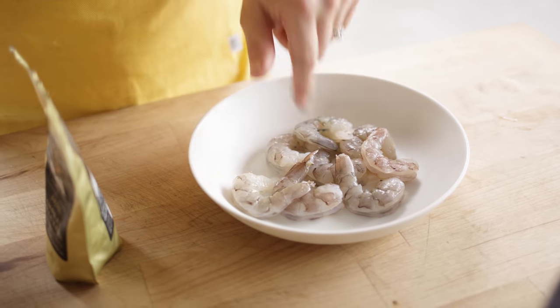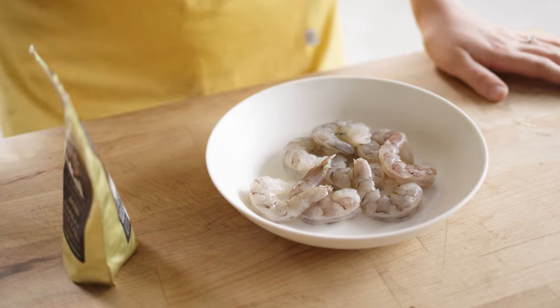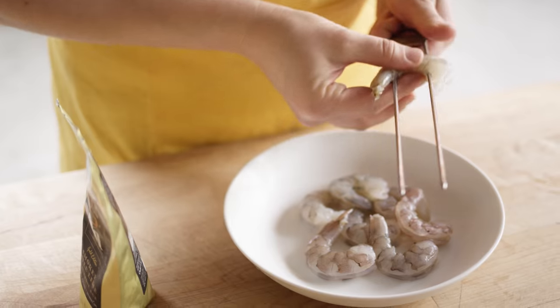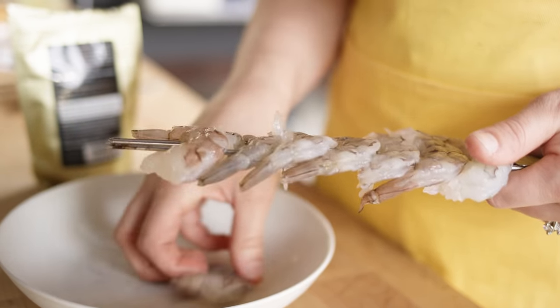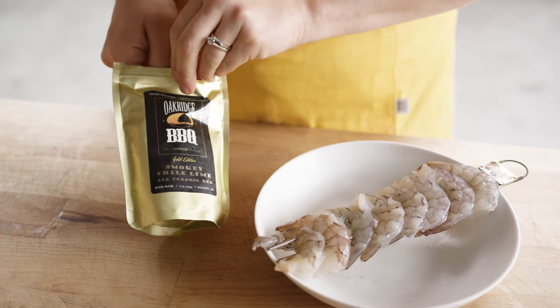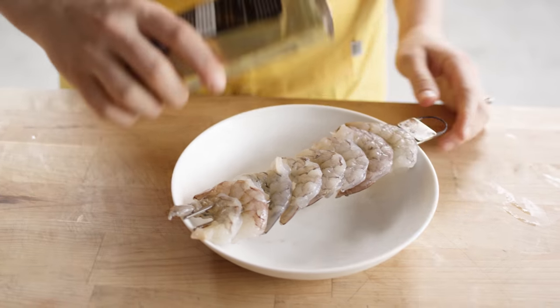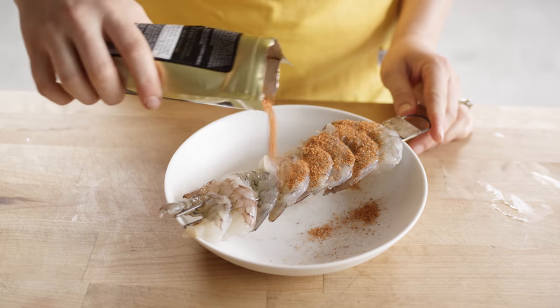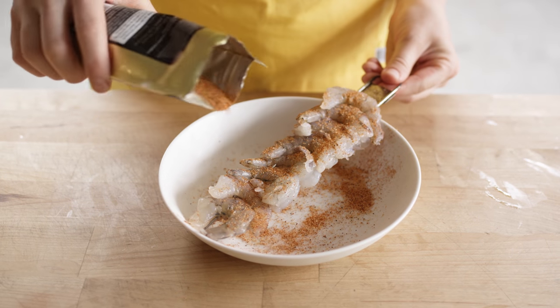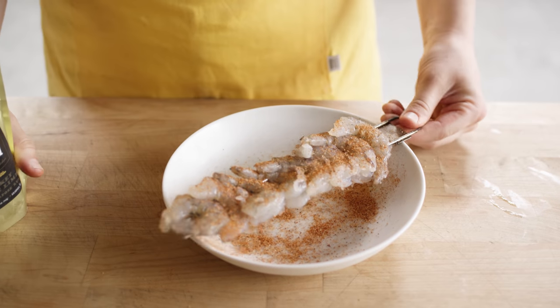I've got some peeled and deveined shrimp here that I'm just going to skewer. Now we're going to take our Oak Ridge barbecue seasoning — I've decided on the smoky chili lime rub today — and just do a nice light coat on your shrimp. Now it's ready for the grill.